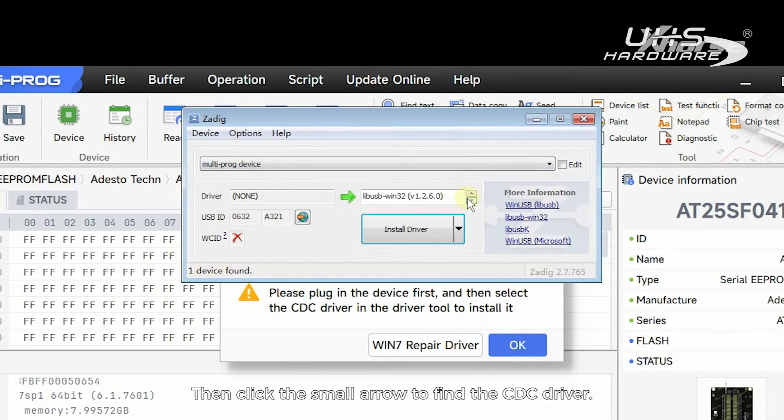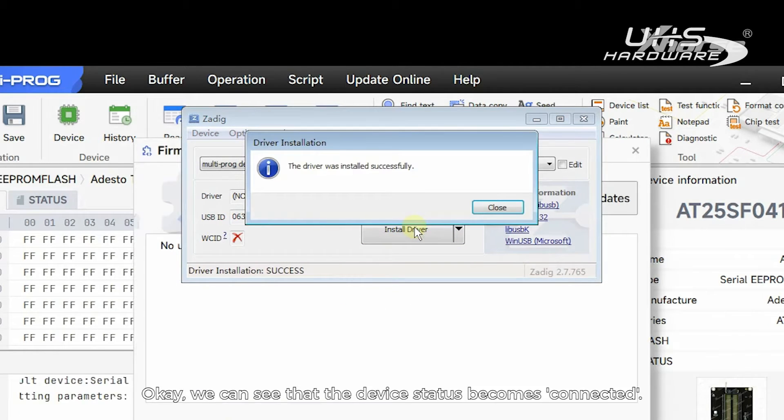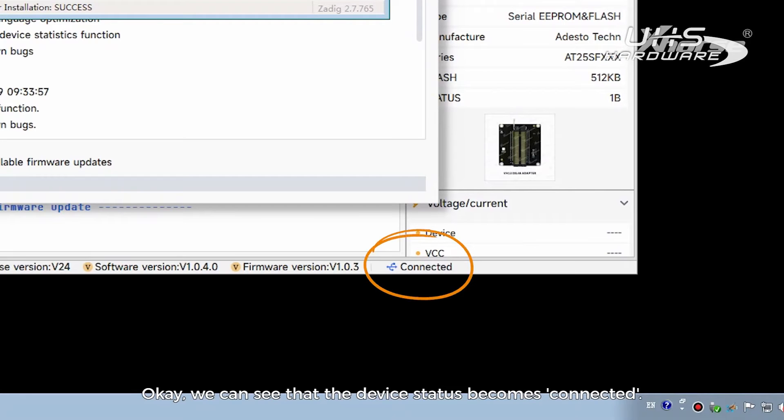Then click the small arrow to find the CDC driver and start the installation. We can see that the device status becomes connected.